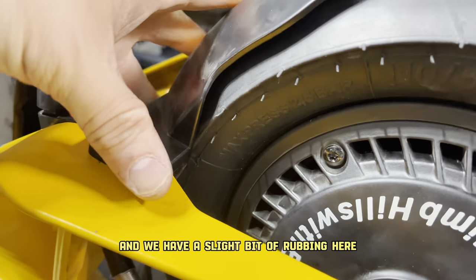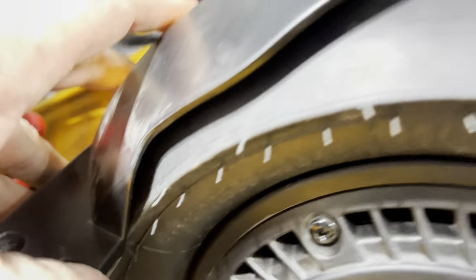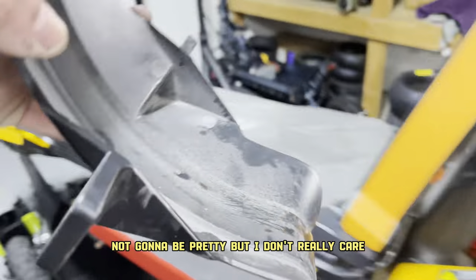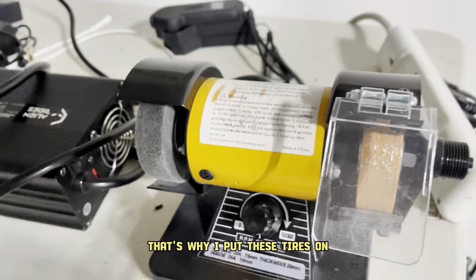We have a slight bit of rubbing here just by a millimeter on this fender, so I'm going to take that and just grind the edge down just a little bit. Not going to be pretty, but I don't really care — it's just about having the best riding scooter. That's why I put these tires on.